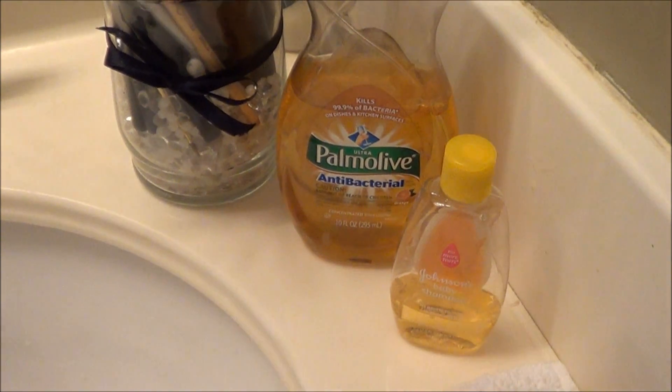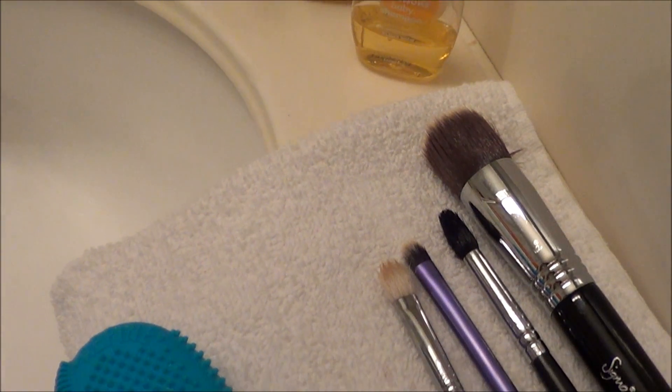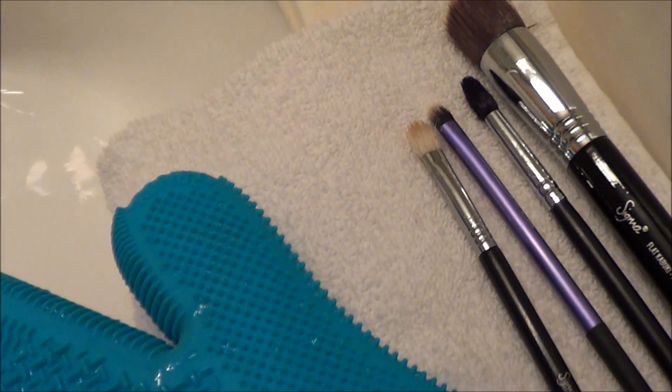I'm going to show you how I clean my personal makeup brushes. These aren't the ones that I use on my clients — they're my personal brushes that I use on myself, and I try to do this about once a week to keep them clean.